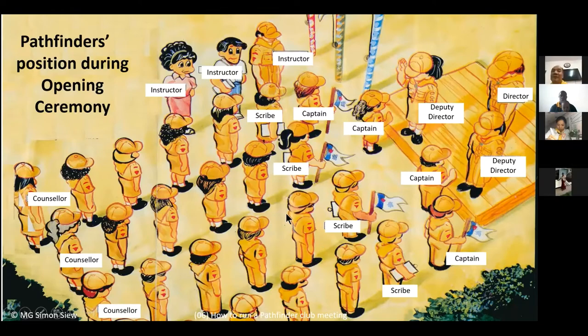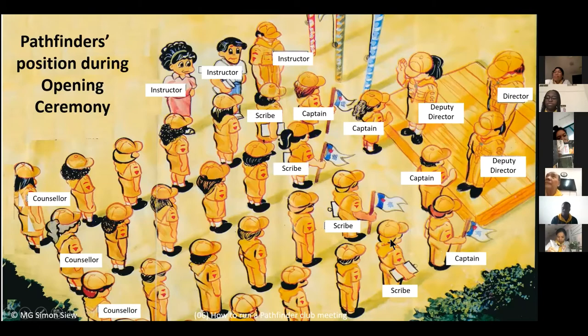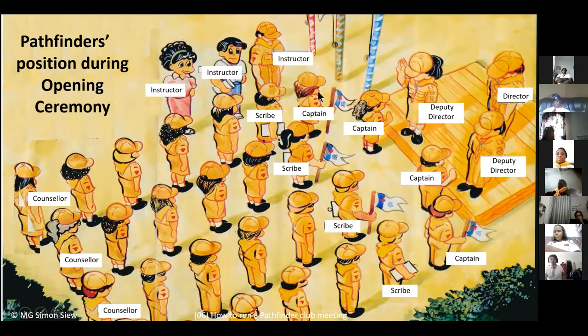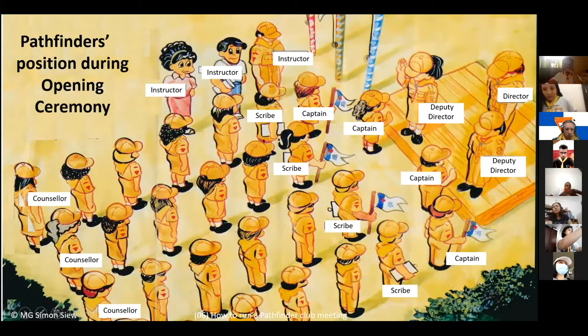Here you can see four units. The first person in front carrying the unit flag is the captain. The one carrying a little booklet or chart to record attendance is the scribe. Then come the members, and the last person is the counselor. This is the column formation; the other picture showed the line formation.